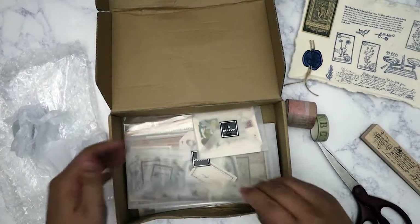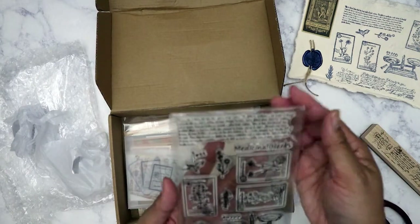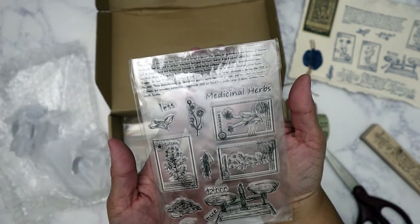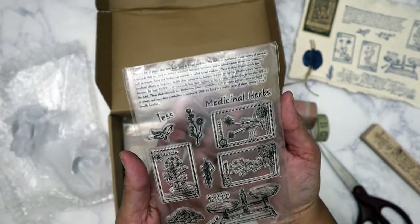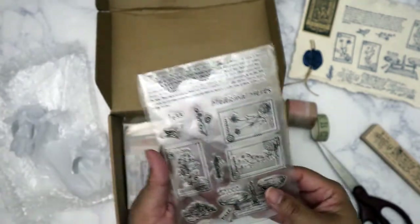We've got the stamp set for the month and this one is called Medicinal Herbs. You can see it's got a scale, some botanical illustrations, and some script.